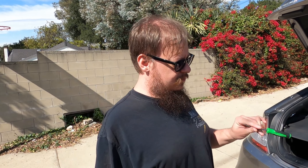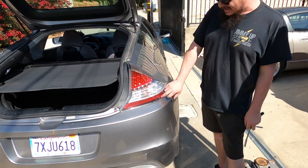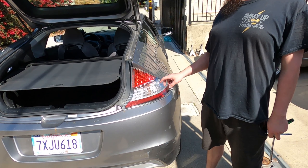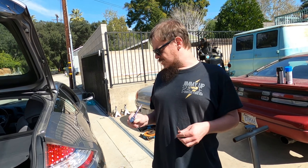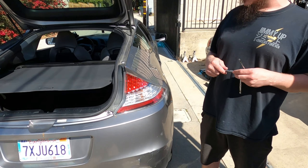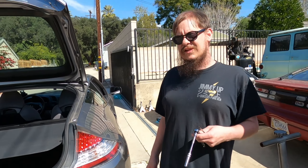We also have at the same time an LED reverse light and a reflector light — almost like a stay-on light. The brake lights themselves are already LED from the factory. The turn signals we don't want to deal with the flasher speed issue right now, so that's going to stay a regular bulb for now. But LED reverse and LED reflector.